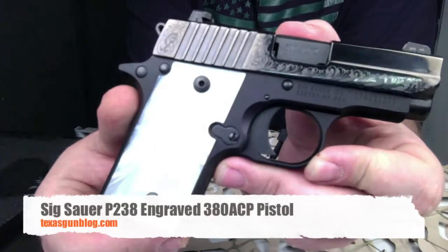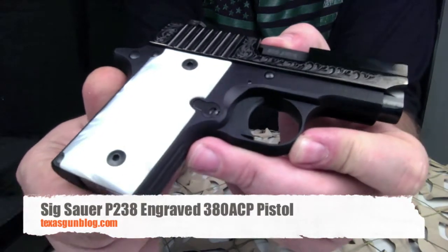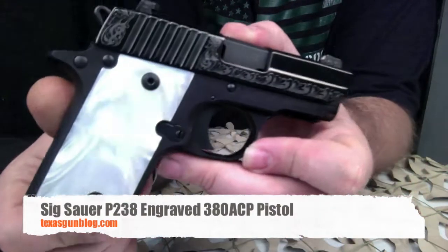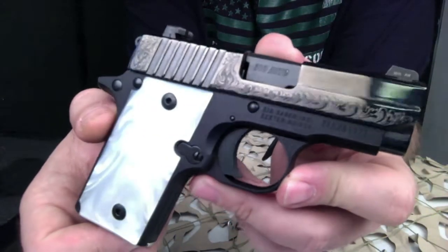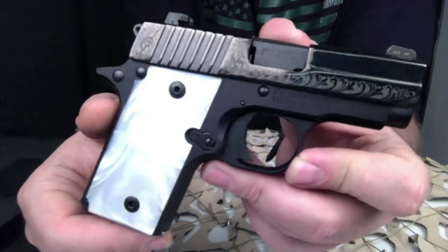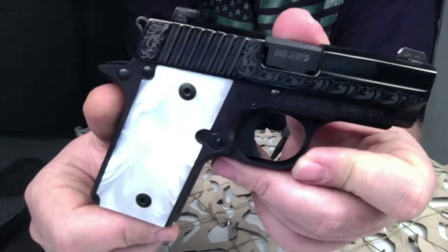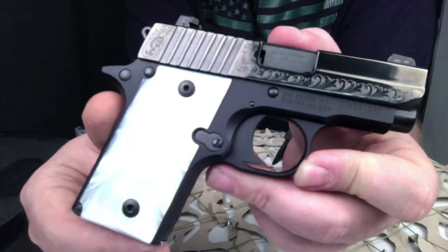You're watching Texas GunBlog and today we are looking at the Sig Sauer P238 Pearl. As you can see, this is a nitron finish frame; the slide is a high polish finish that's got some factory engraving on it with some pearl style grips. It was real hard to get the grips to show on the video, but just imagine beautiful pearl grips there.